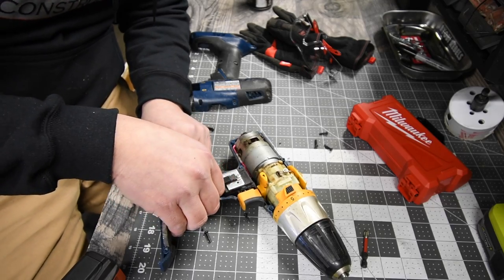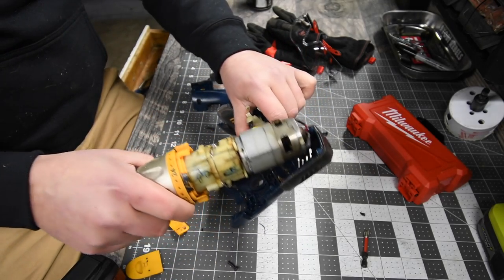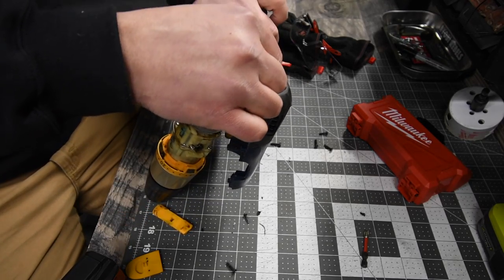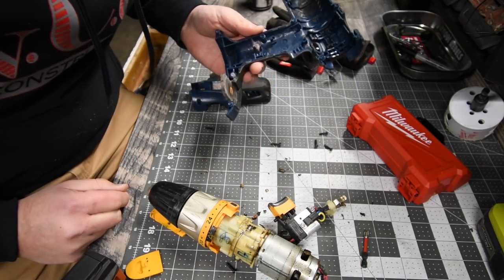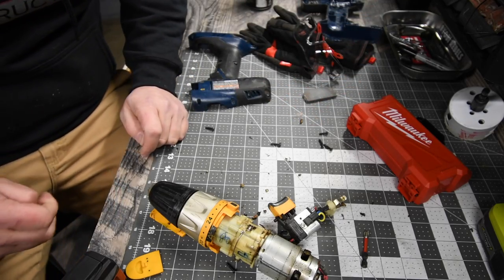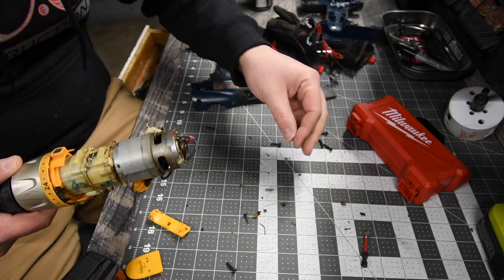Let's see if any wires are disconnected. Look at that motor. Wow — look at all that crap that came out of there. Seriously, what the hell is that stuff? No clue. But there is the motor. Oh, that's not good.